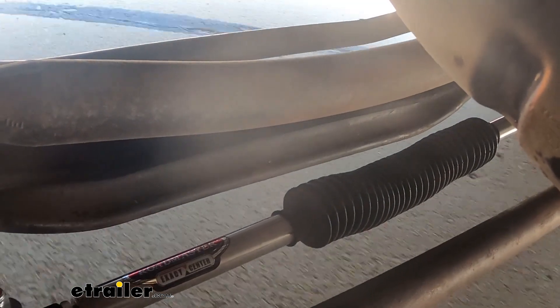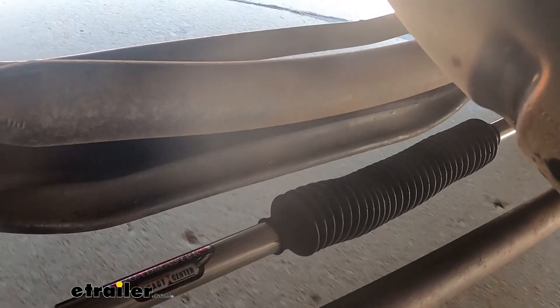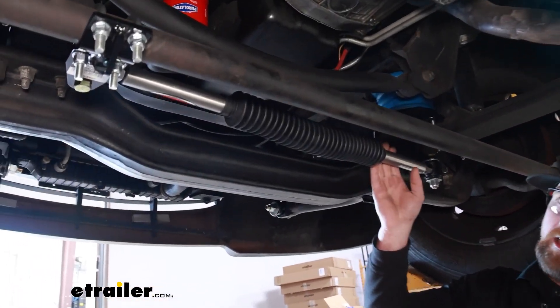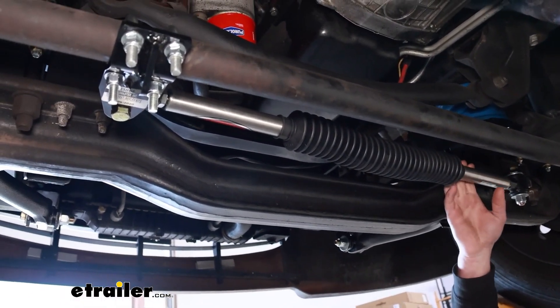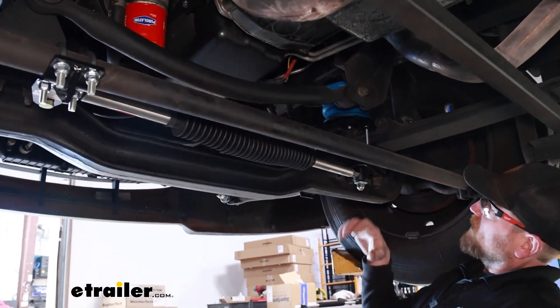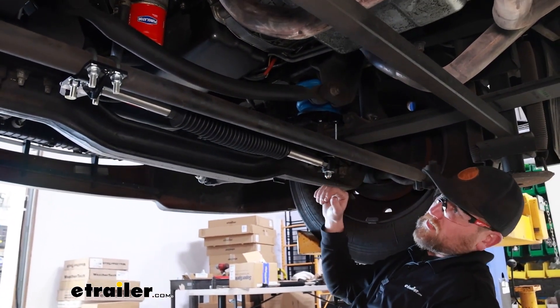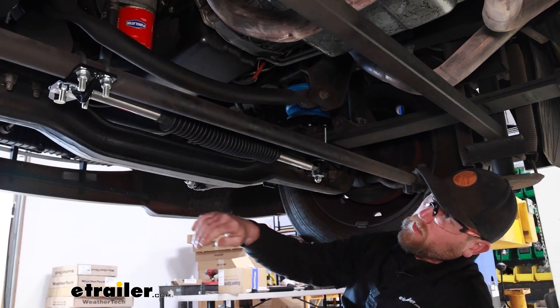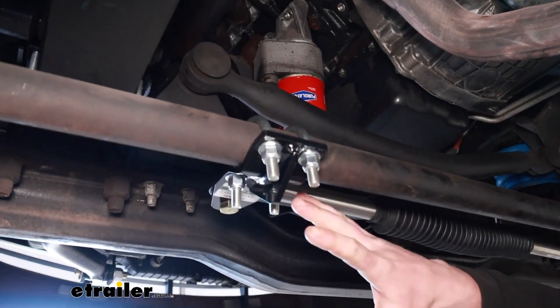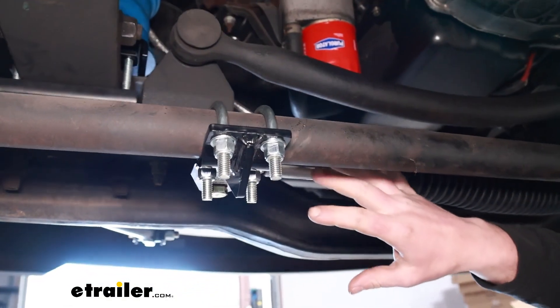Before we get into that, let's take a moment and check this out to make sure it's going to work for you. Underneath the motorhome, this is what the Exact Center can look like. It's a pretty simple concept and design — one end connects to your front axle and the other end connects to your tie rod, giving you another point of contact.